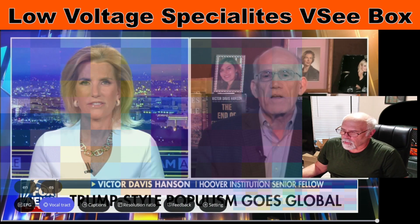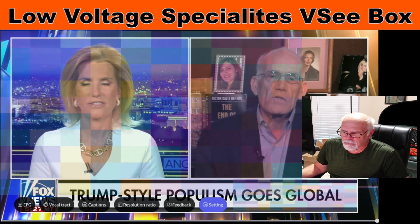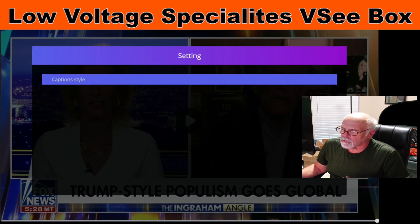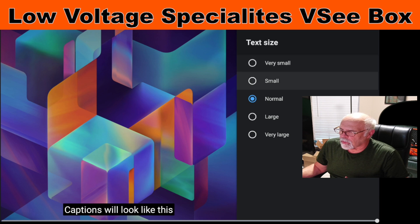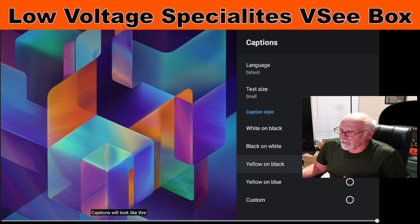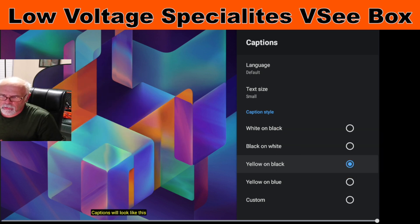The first thing — and this is a one-time deal — you have to go to Settings and choose Caption Style. Turn it on, and then I like to use small text and yellow on black. You can kind of see how the caption will look right here down at the bottom. Yellow on black and text size small.